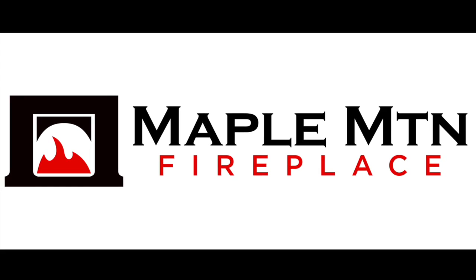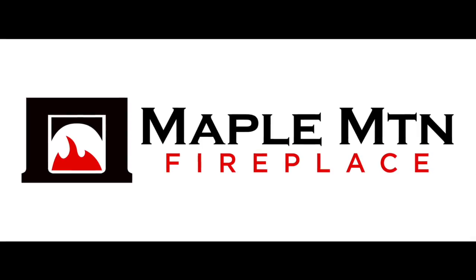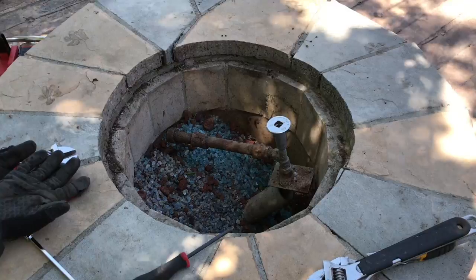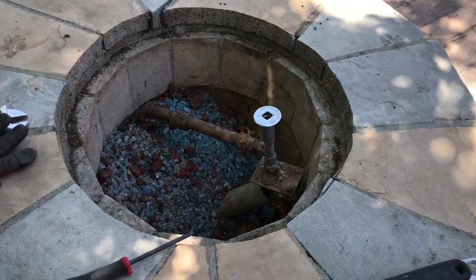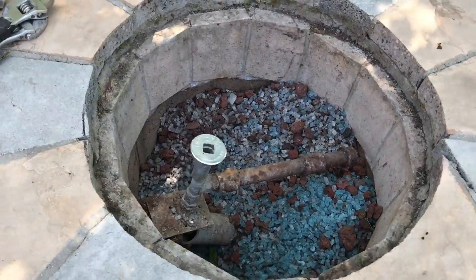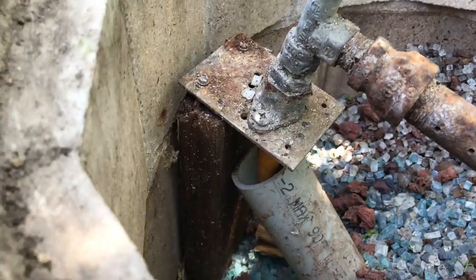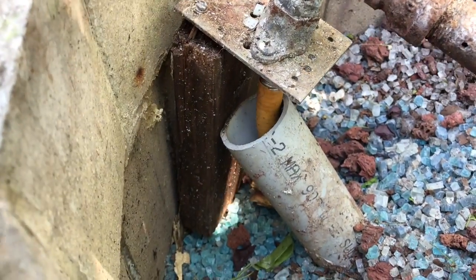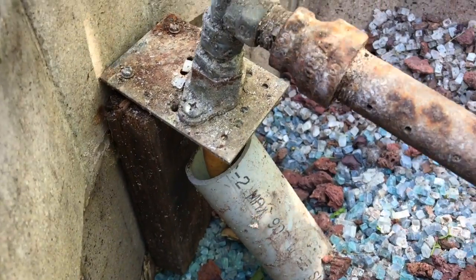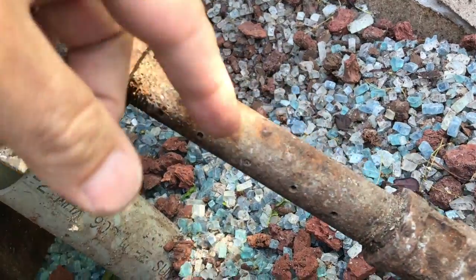Hey YouTube, this is Matt here with Maple Mountain Fireplace. Today we are going to show you a custom outdoor fire pit — they did a great job on the masonry work, but the gas is very questionable. They put in this Dante valve right in the middle with a piece of 2x4 to support it, and a homemade burner — basically a black pipe with holes drilled in it. Pretty DIY.